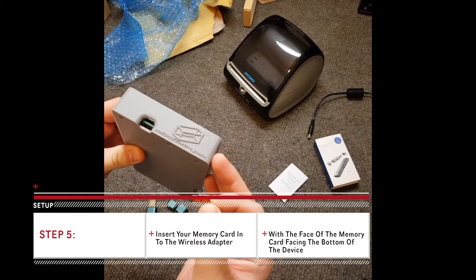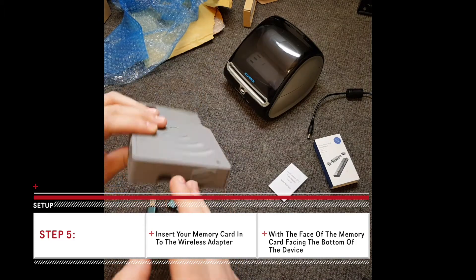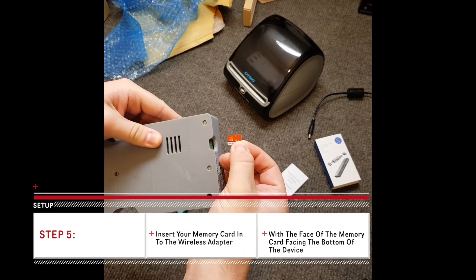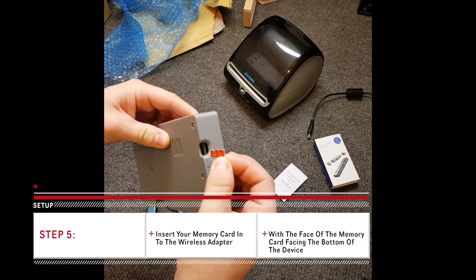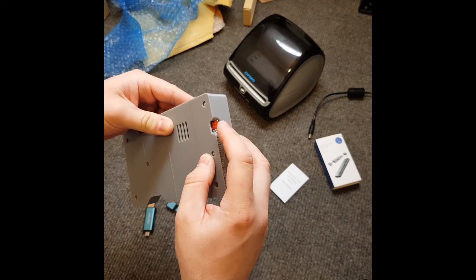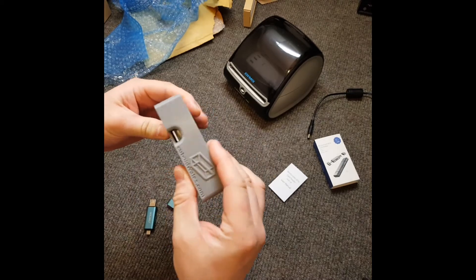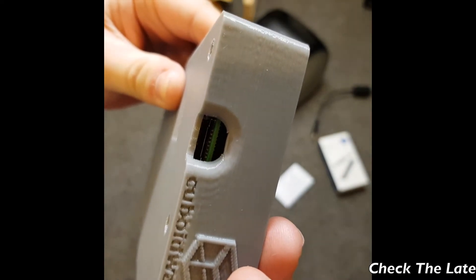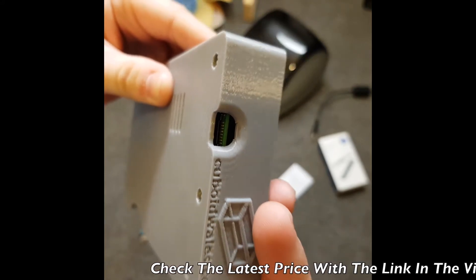To know which way around to insert the memory card, you want to have this as the bottom and this as the top. Make sure that the logo of the memory card is the same side as this grill. Put it in where you can see the little connectors — this one isn't like the memory card reader where it clicks in; it just pushes until it's a dead stop and you can feel it won't go in any further. Just make sure that those pins line up.